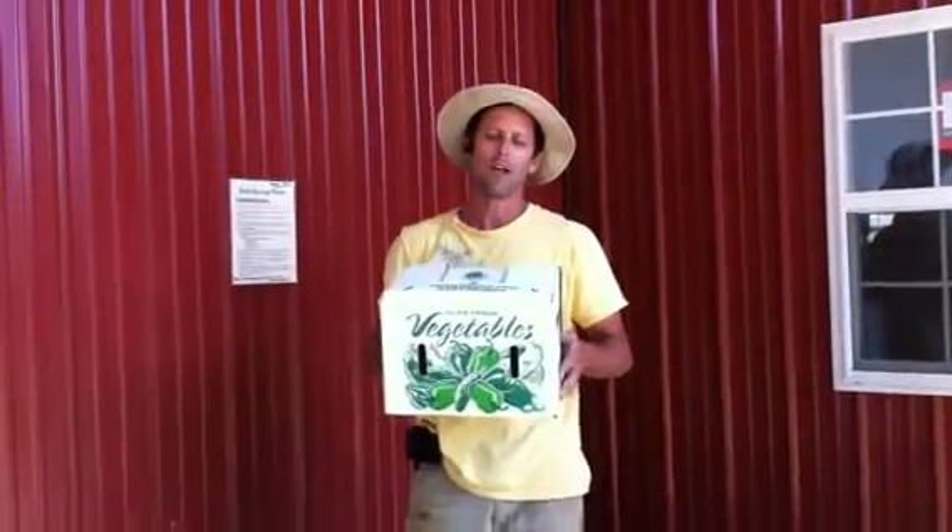Hey everybody, it's Mike Nolan, farmer from EarthSpring. We're going to do a little video today — a letter from the farmer in video format — because I want to show you a couple things and talk about a couple things this week.